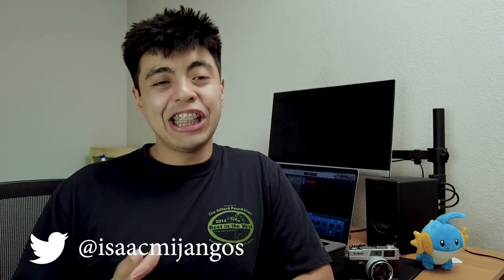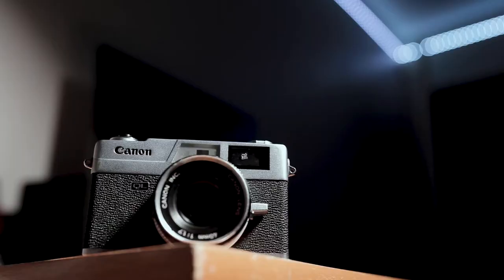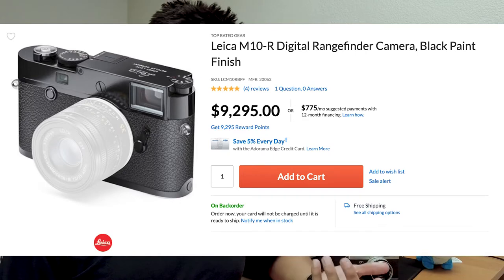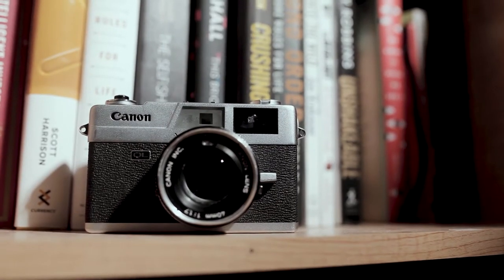Welcome back to the channel, my name is Asmi Hongos. We're going to be reviewing the Canon QL17 today. The QL stands for Quick Load, and what we call in the photo community the 'poor man's Leica.' I've been eyeballing a rangefinder for a long time. The best rangefinder out on the market is a Leica, but unfortunately I don't have twenty thousand dollars to throw away on a camera, so I found a great alternative.